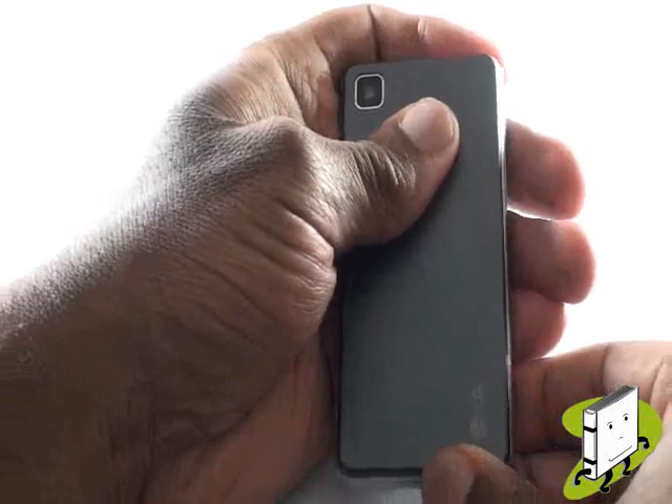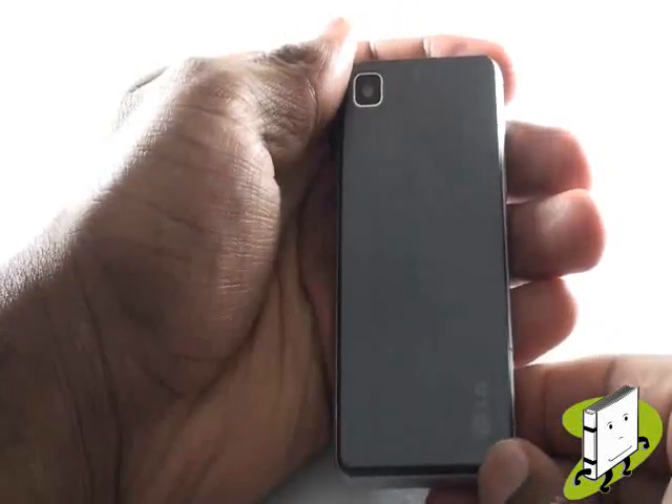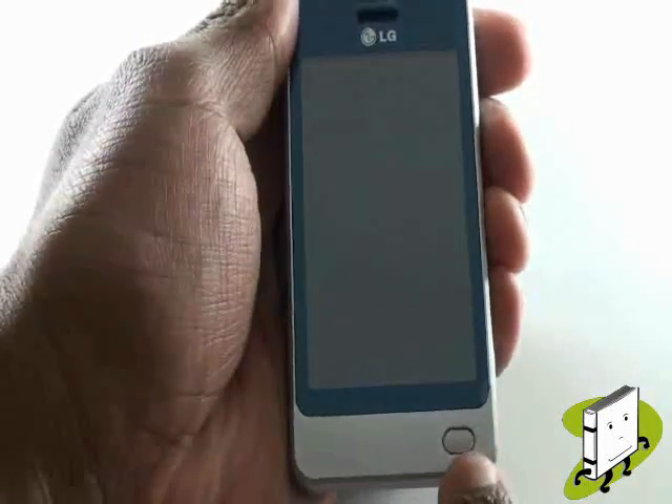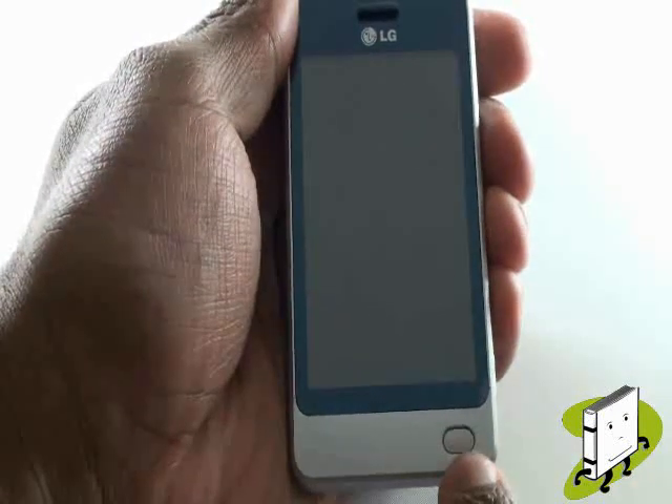Your LG POP has a large 3-inch touchscreen capable of both finger and stylus touch. At the bottom of the device you have your OneTouch Intelli key which helps you to perform various functions and actions.